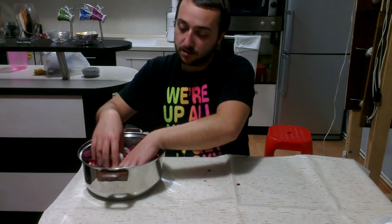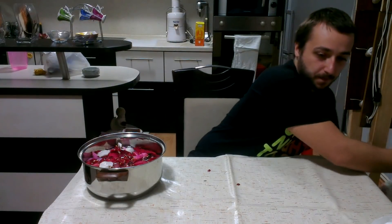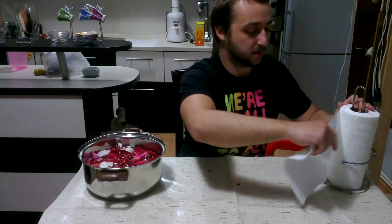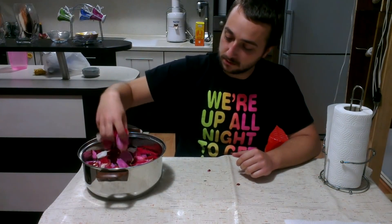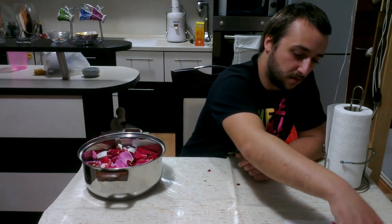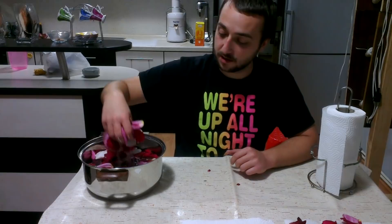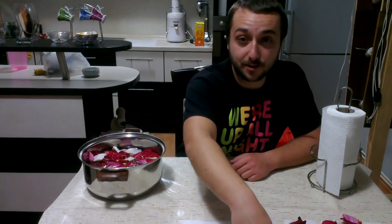Now when you wash them you need to dry them out. I'm going to be using some paper towels — just take some paper towels, put them down, and put the leaves on the towel. I'm going to change the towels later so they're completely dried out, and I'll see you then.